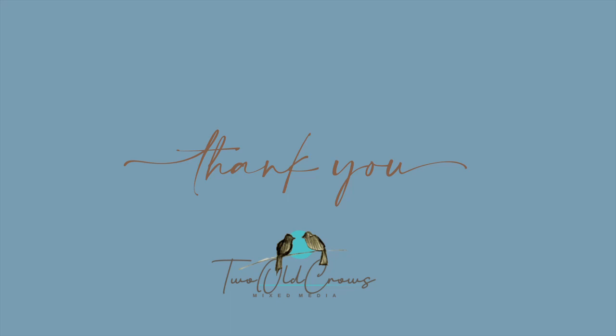Thank you so much for being here. Any supply I use you can find over on my website, twocrowsmixmedia.com — look for craft and art supplies, and everything I use will be right there with an Amazon link. Yes, I do make a small commission, but it does not change your price. Please join me over at my Facebook group, Two Old Crows Mixed Media on Facebook — it's a small but very comfortable group of about 300 artists who like to share and participate in some swaps. Love to have you there. Thank you so much, hope to see you again soon. Bye for now.